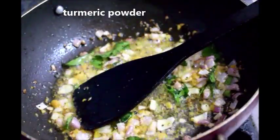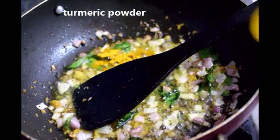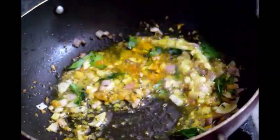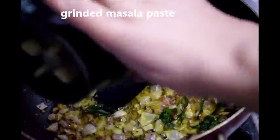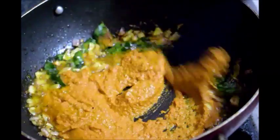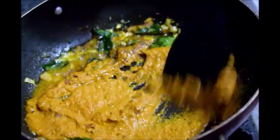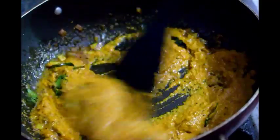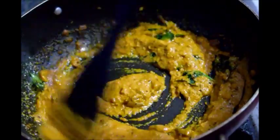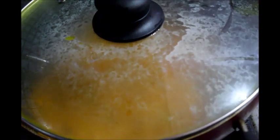Now add turmeric powder in the hot oil and mix. Then add the grinded masala paste and cook till the raw flavor of the masala paste is gone. Cook on slow flame so that the masala will not burn. Close the lid and cook for five minutes on slow flame.